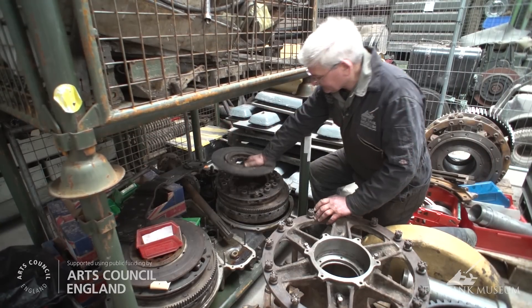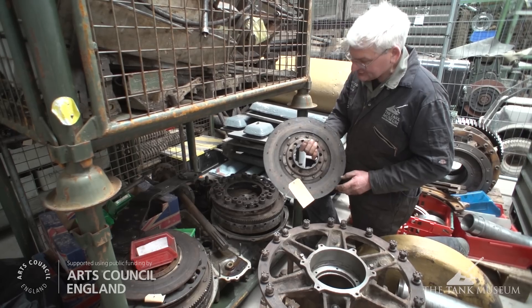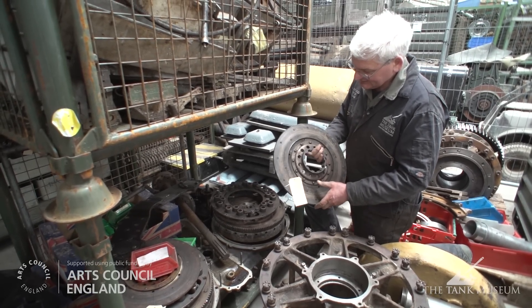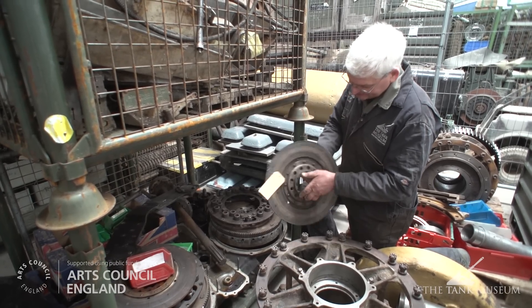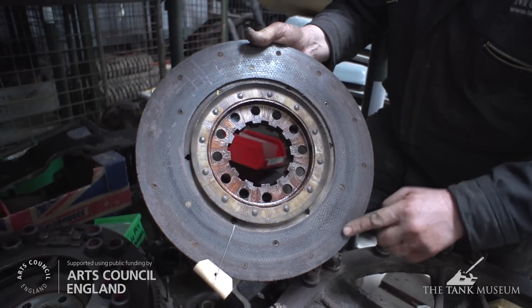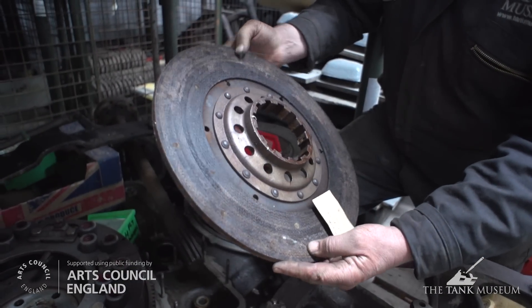The components we need to inspect and replace include these engine clutch plates — there are two on the vehicle. The power plant consists of two engines running together on a common gearbox. As you can see, there's a lot of wear on the clutch plates, worn almost down to the rivet heads, so all the friction material needs to be replaced. The whole assembly will have to be thoroughly cleaned, the spigot bearing sorted out, and all the springs checked.